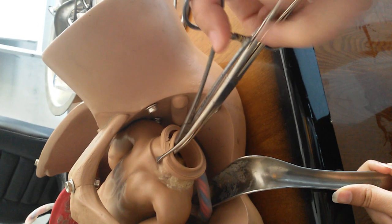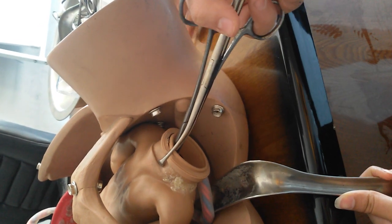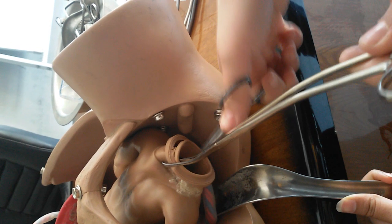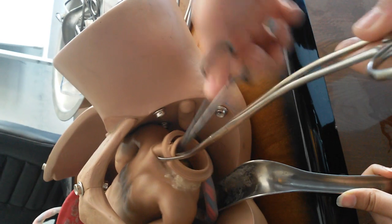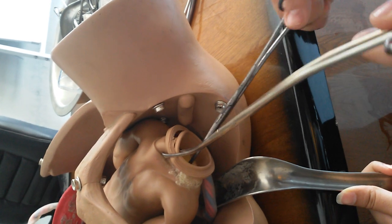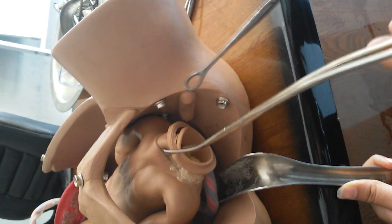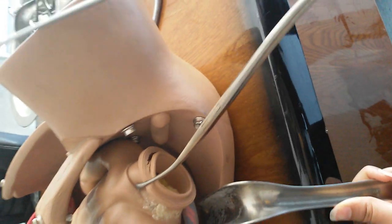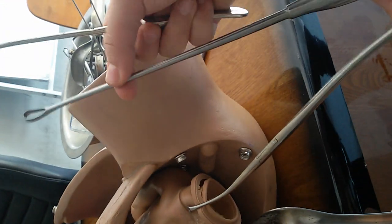We do not insert any instrument more than eight centimeters. After insertion of the sponge forceps, we move our hands in the appropriate direction, open and close to pull out large pieces of tissue, and continue until we see air bubbles in the os. After this, we take the curette, again comparing it to the sound — about eight centimeters.